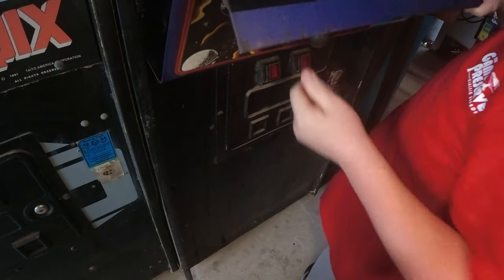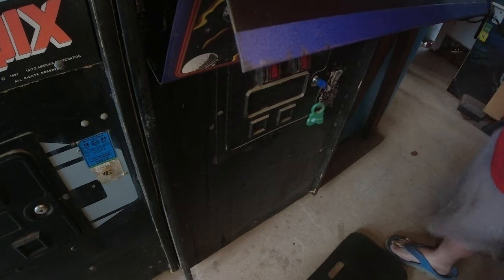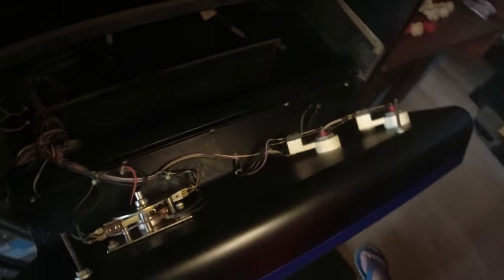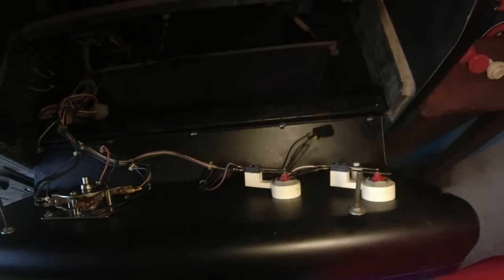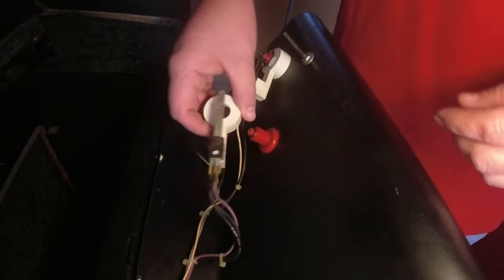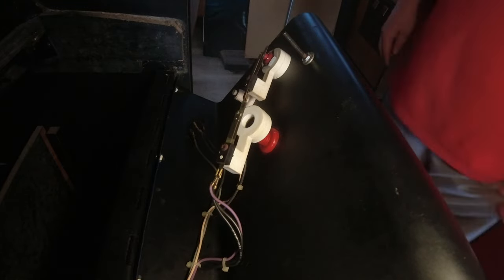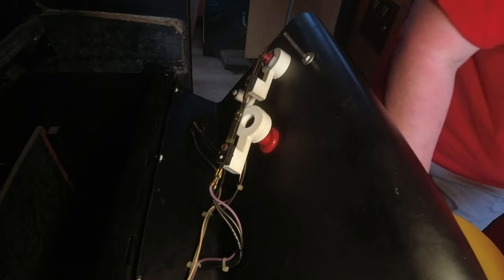I'll readjust the camera to a better position and stick it on the control panel. First I'm going to remove the pal nut. Still not feeling very well. I think I left the screwdriver in the coin door - yeah, left it in the coin box. Ever leave tools in your games?